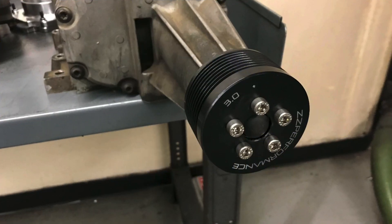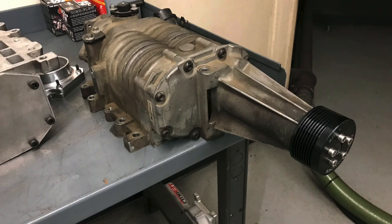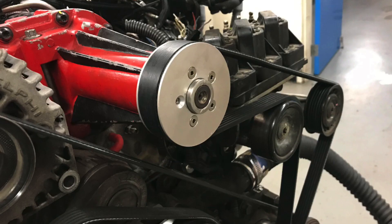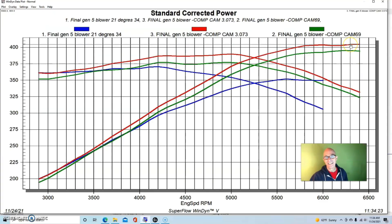So this combination went from 352 horsepower, we added the comp cam and got to 395 horsepower. The problem with 395 is it's not 400 and it's so close. The easiest way to get there with any supercharged combination is to add more boost. Sitting in the corner was another M90 gen 5 supercharger with a stock throttle body and a ZZP hub with a three inch pulley — going down from a 3.2 inch to a three inch pulley. When we installed the three inch blower pulley, we were up near 405 horsepower with peak torque up to 390 foot-pounds.